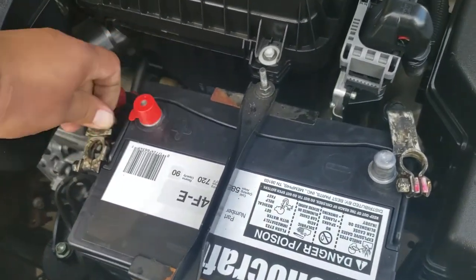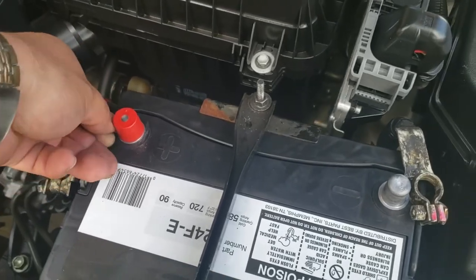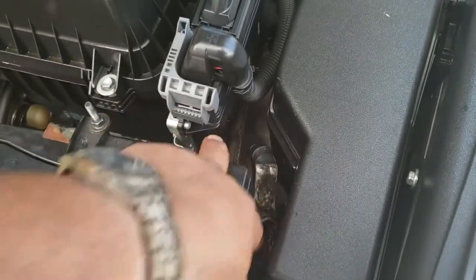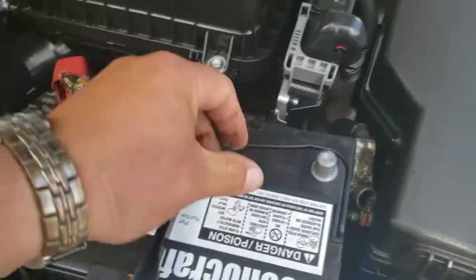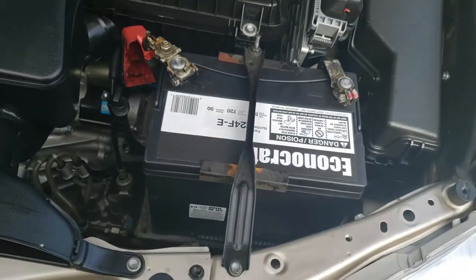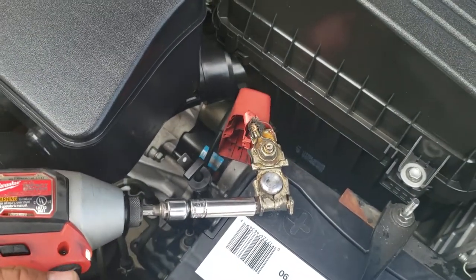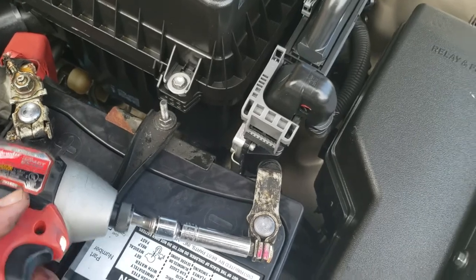Next thing we're going to do is put on the negative and positive terminal. Move this cap real quick. Positive first, and then the negative. Now we're going to tie everything down. This one is going to be a 10 — perfect. And a 10 — perfect.